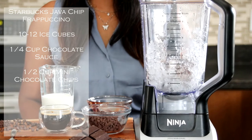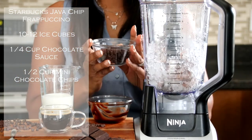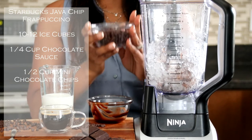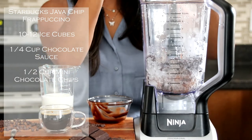Next we're going to add in our chocolate chips. We have mini chocolate chips — half a cup of mini chocolate chips.